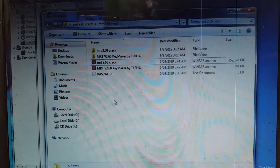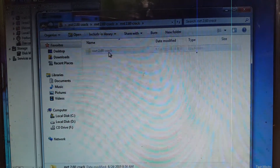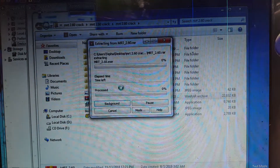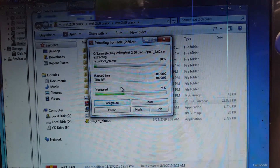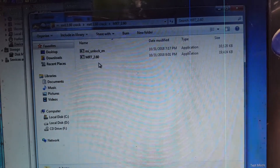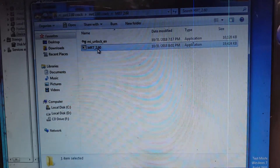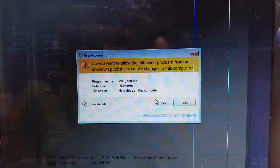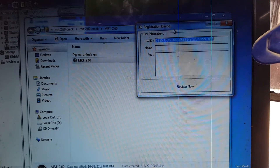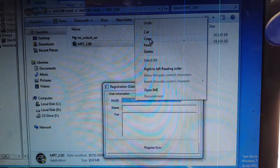Now just open the MRT 2.60 crack folder. Inside you will see a file — just extract it. Then open the MRT 2.60 folder and you will see there are two files. Just open MRT 2.60 and you will see a hardware ID — this is the hardware ID; it will show your own hardware ID on your laptop or desktop.